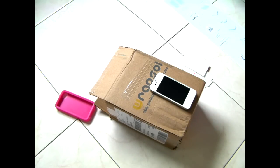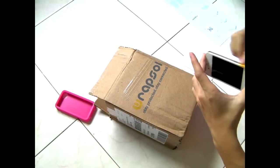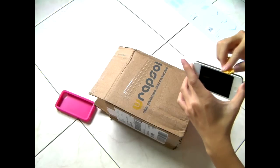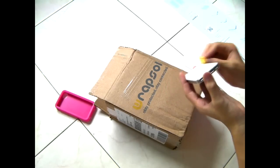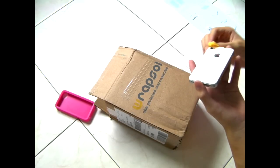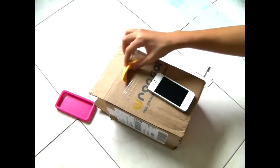Before I start, I need to clean the sides of the phone. First, use the microfiber to clean the sides of the phone. That's pretty good.